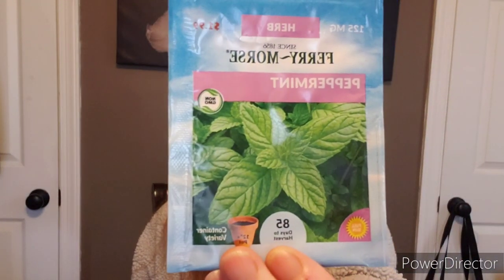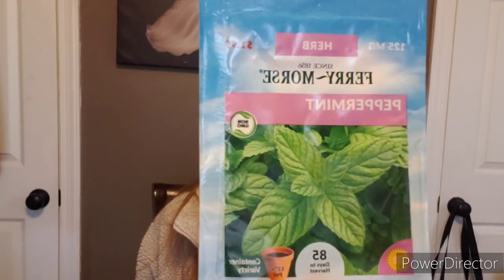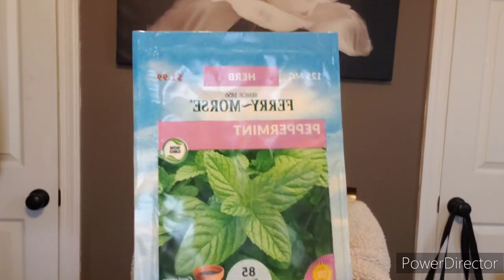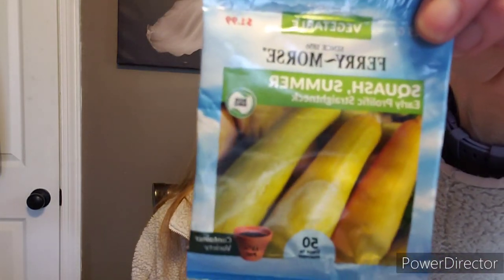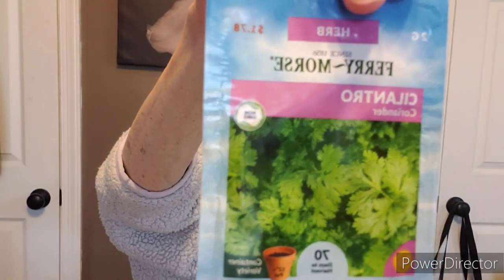I like to use rosemary as skewers — put chicken and vegetables down it. Some peppermint — mint has a lot of medicinal properties. I'm addicted to mint; I love it in my iced tea. But always plant it in a pot, do not plant it in your garden — it will take over everything. Here is the early prolific straight neck summer squash — I grew this last year, great squash. There's another pack of yellow squash. Cilantro coriander — if you miss it for eating, you can at least harvest it for the seed. Some more rosemary, some sweet basil.